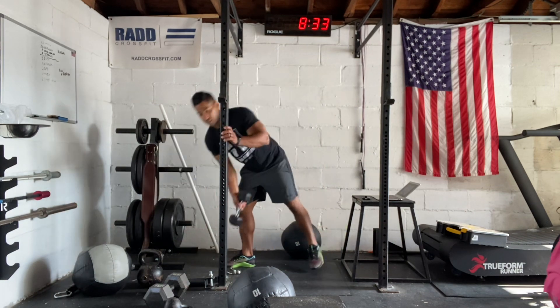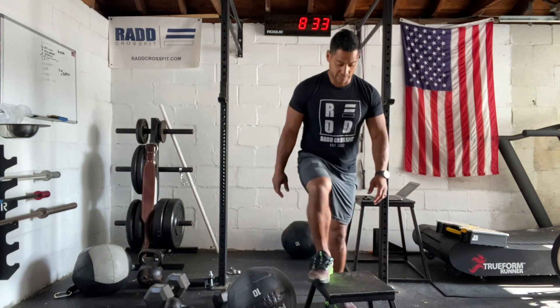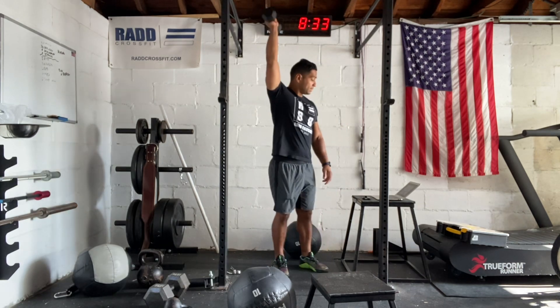The step-ups are going to be unweighted. You're just going to climb your box or chair, wherever you're stepping onto — step up, step down. And then the dumbbell press.